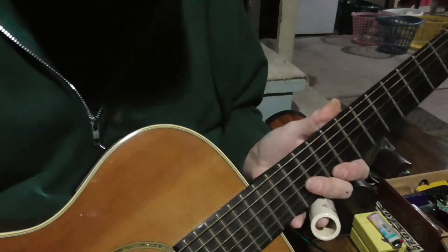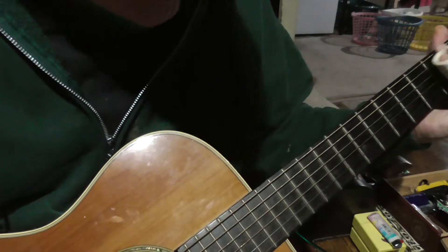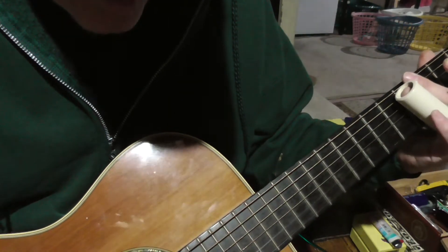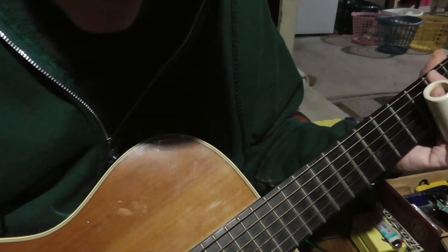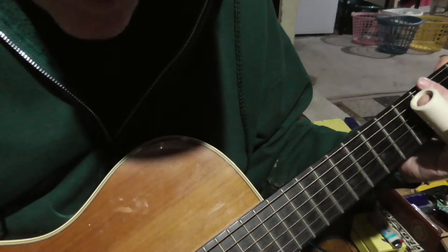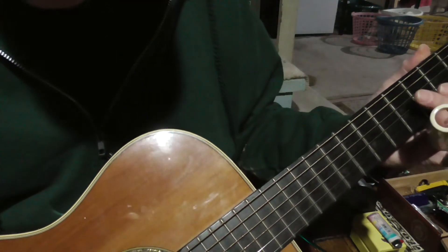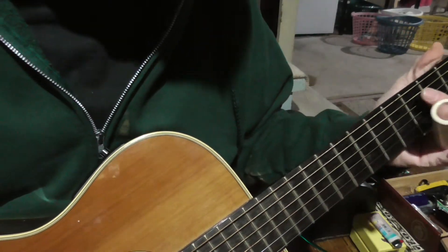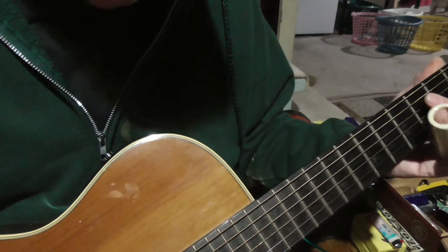Here it is in the little tune. You can use it again or as a turnaround — there was the hammer-on. Hammer on the third string at the fifth fret, then strike the fourth string at the fifth fret with your thumb and the second string at the fifth fret. Of course, if you're using a flat pick, you can still get those kinds of rolls in there using hammer-ons.